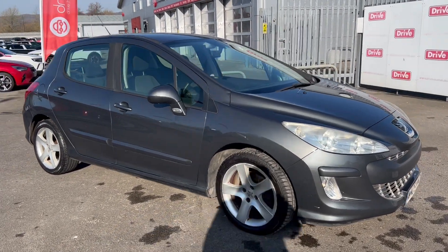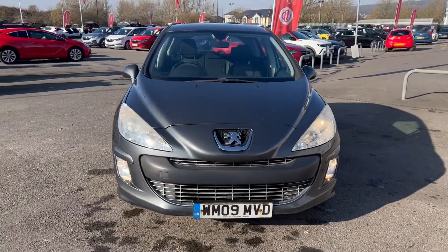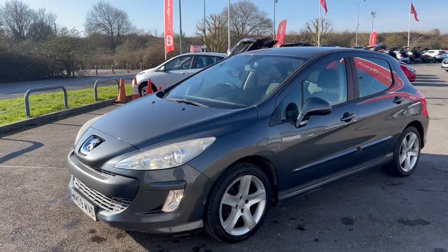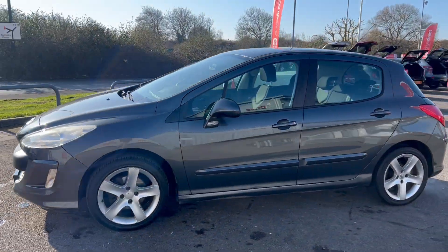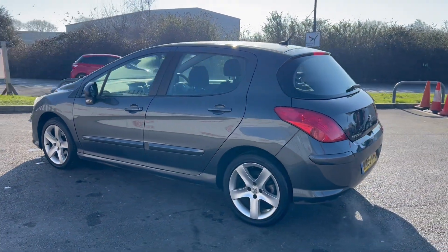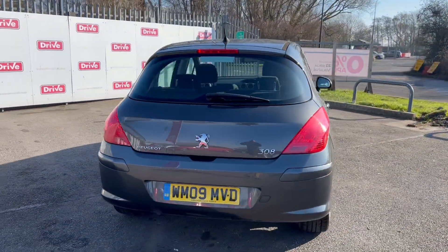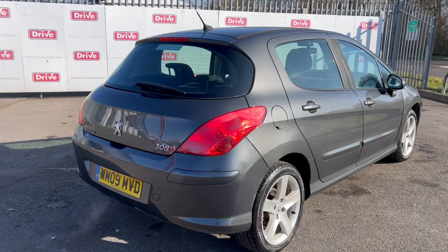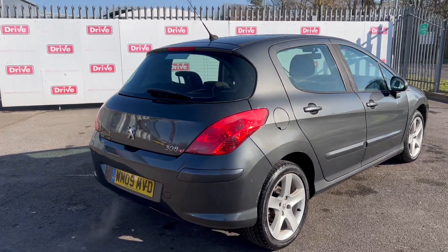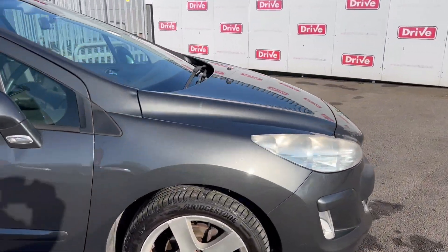Hello and welcome to this video for this Peugeot 308, it's on a 09 plate. Let's give you a little walk around - there's not a lot of damage on this. I've driven this one up and down the dual carriageway and it drove very well, but it did come up with a couple of faults on the dash. Drove perfectly fine though. I'm going to take you through the vehicle and see what damage we can find as we walk around.